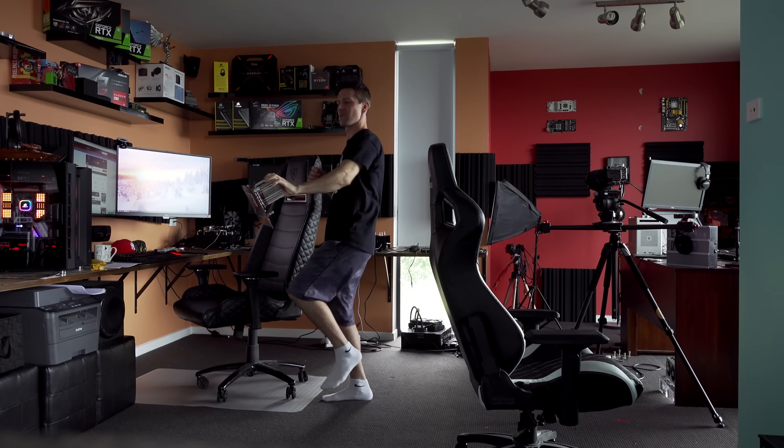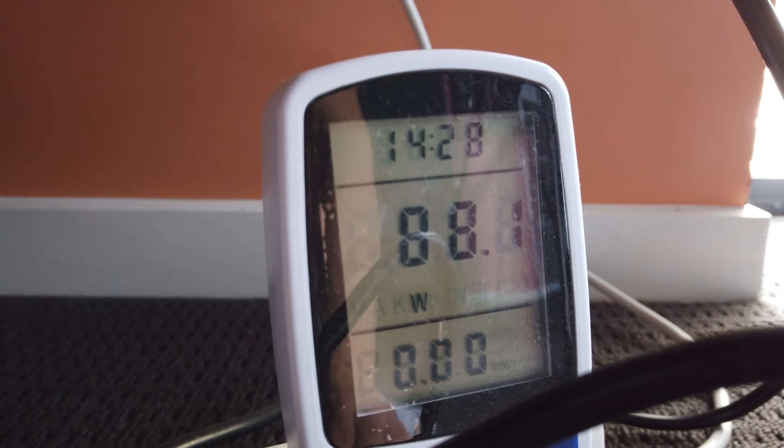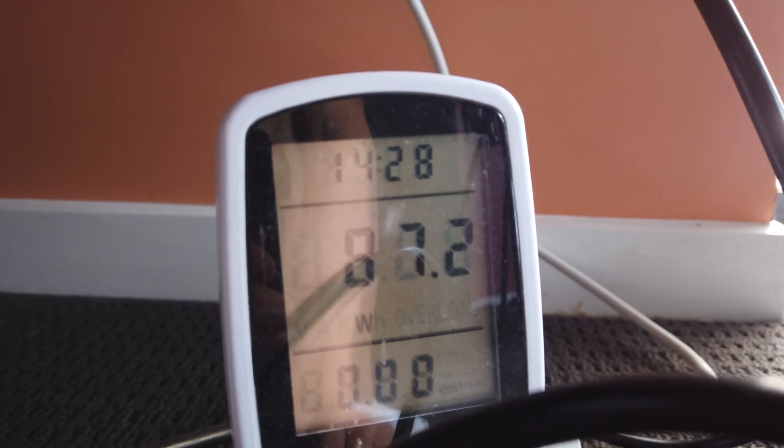If you guys haven't seen that video, I'll put the link up here. That system had a six-core Xeon, was using under 90 watts from the wall, and coupled with the GTX 1660 the performance was surprisingly really good. So let's chuck this in — we're also going to chuck in an RX 570 and see what performance we can get for the wattage.